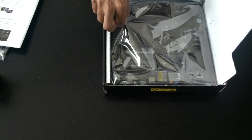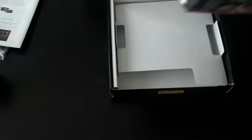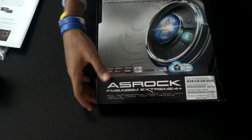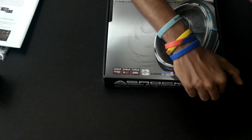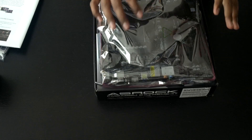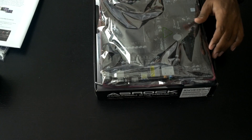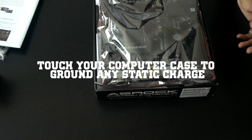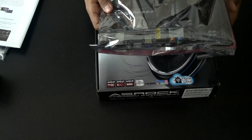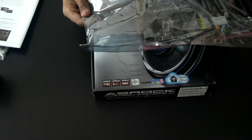Here we have the motherboard itself. It comes in an anti-static bag, as all motherboards do these days. Before handling your motherboard, it's important to have no static charge on yourself. I'm going to touch my case, because it's grounded and any static charge from your hands can get discharged that way. Then we'll get the motherboard out of the anti-static bag.